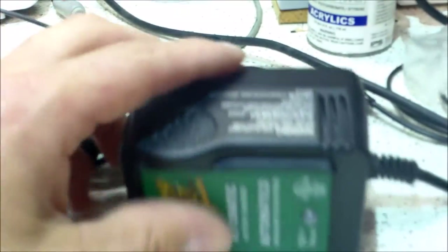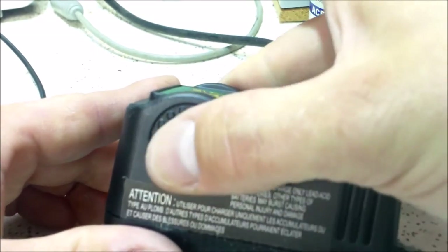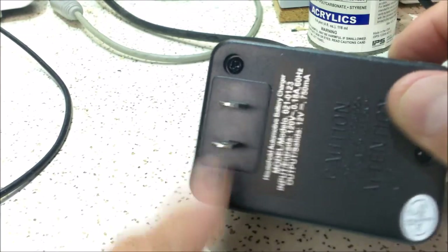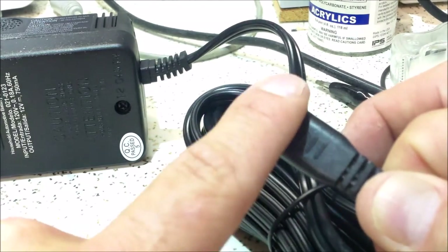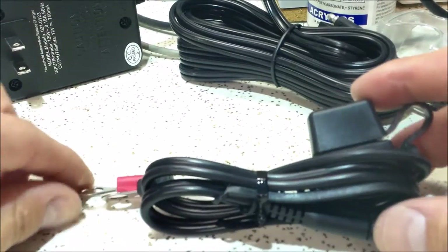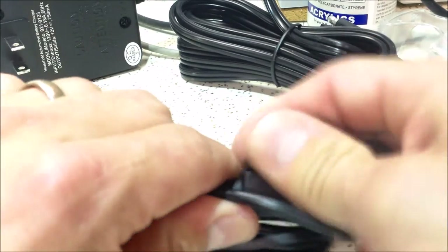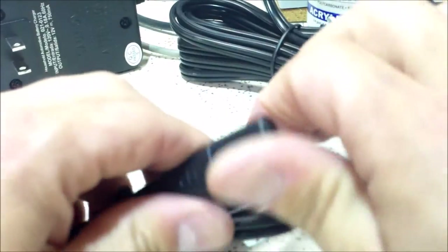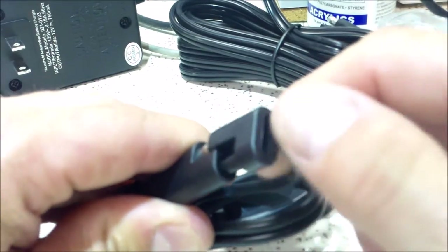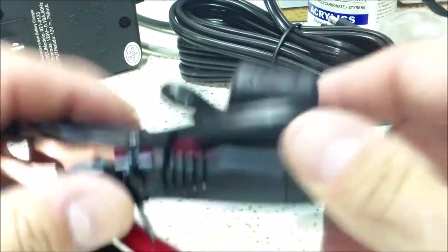This is the actual unit. It has these patented and trademarked little thumb grips because there were a lot of Chinese manufacturers copying them, so Deltran went ahead and patented these grippies. It takes a standard 110 outlet and has an SAE two-pin connector labeled negative inside and positive outside. It comes with ring terminals with a 7.5-amp fuse, an SAE connector with a convenient cover for permanent installation, and a set of battery clips.